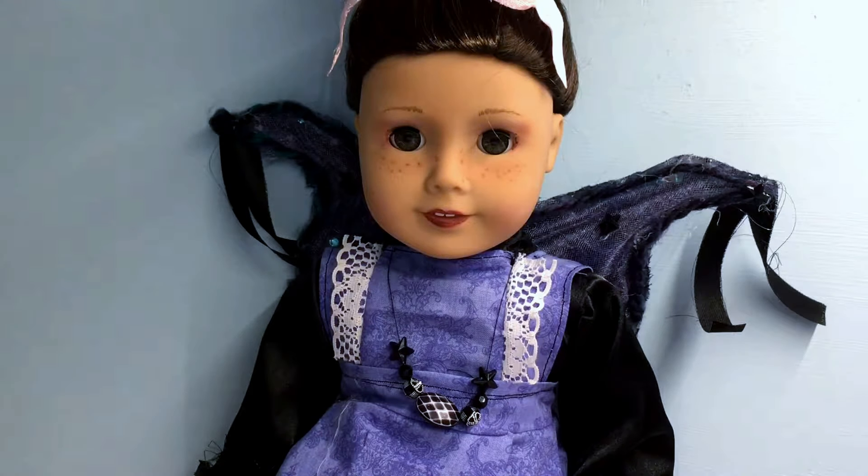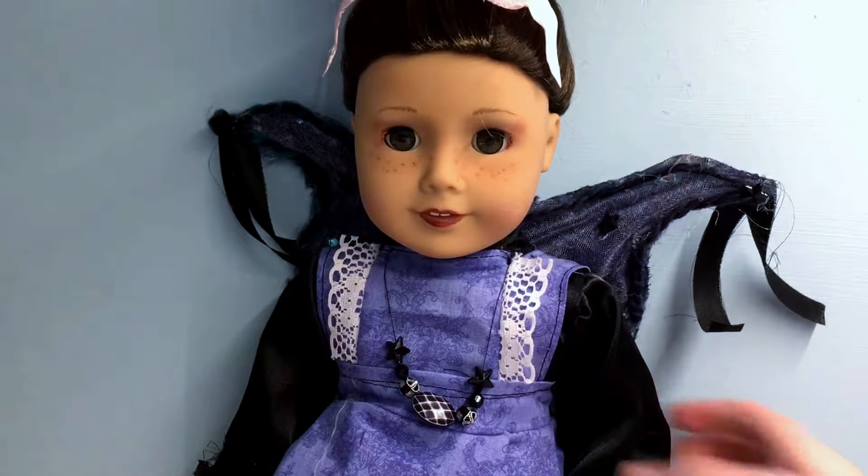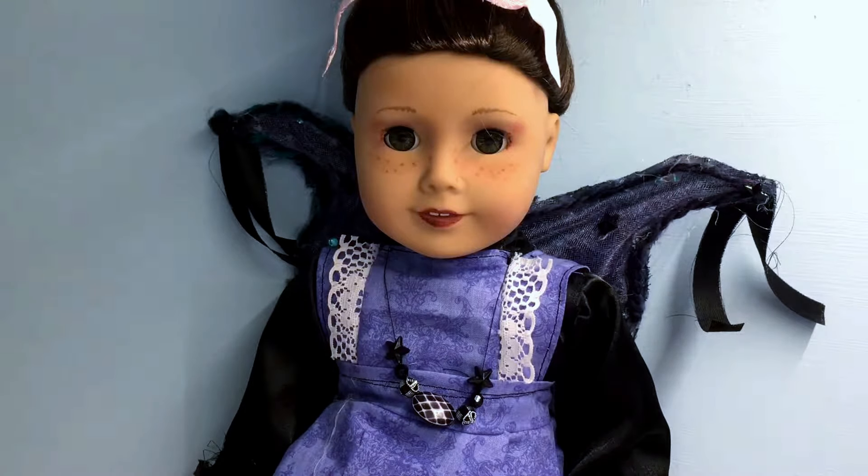Now we're going to start with the things that I've made that are on Harmony. I just like to document the things that I've been making for my dolls.